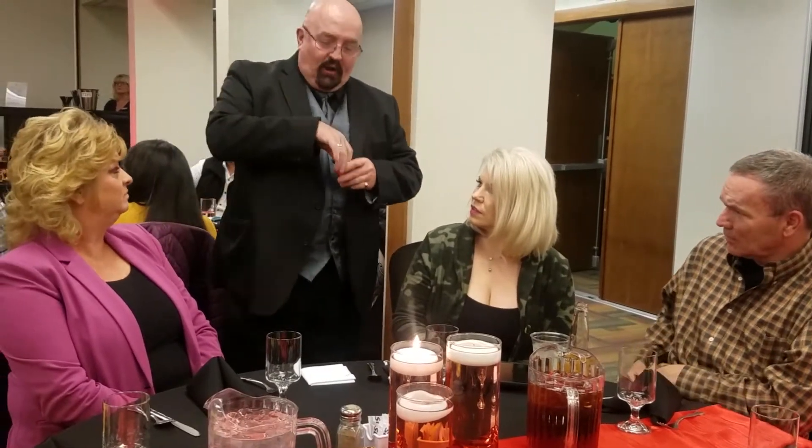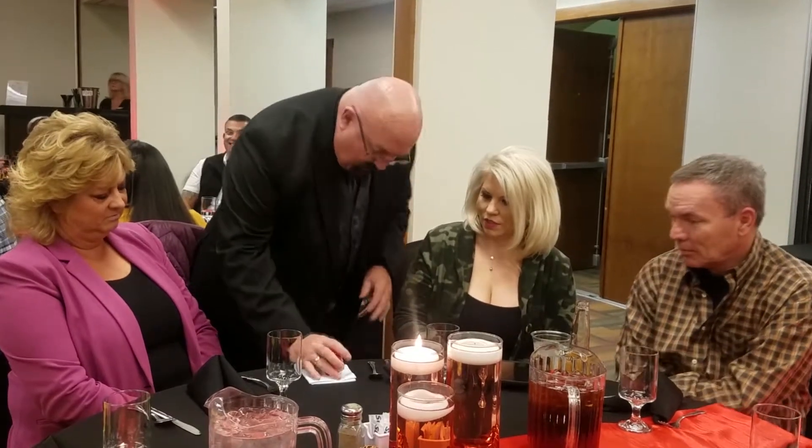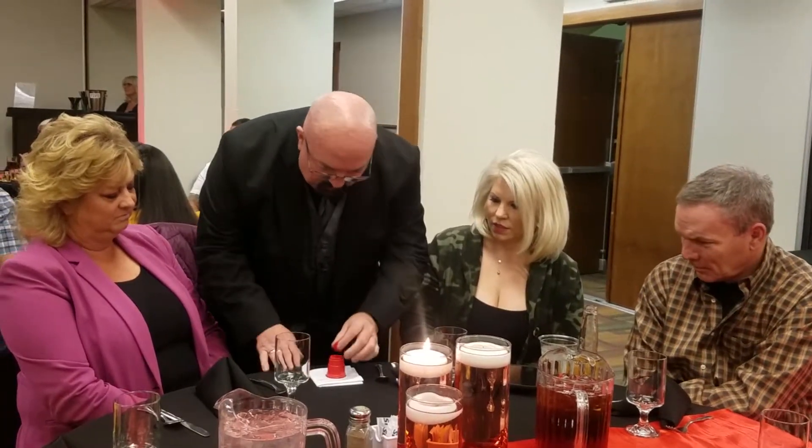Now, in addition to the cup, I also use a little red ball. The ball can go in the cup, obviously. Or I can take the ball and cover it with a cup like this. Or I can put the ball on top.